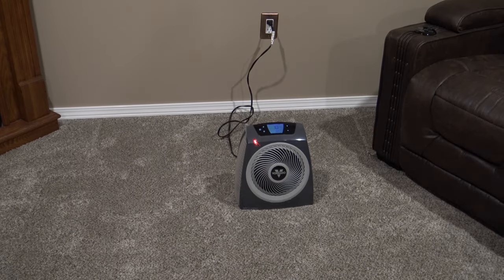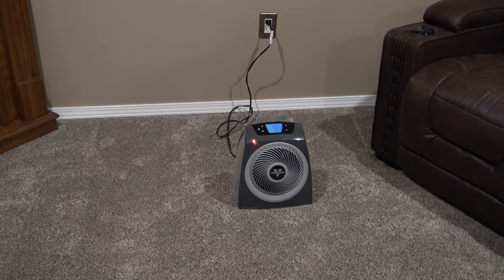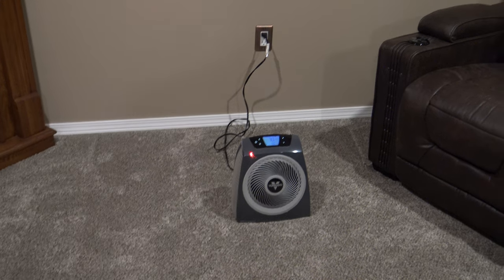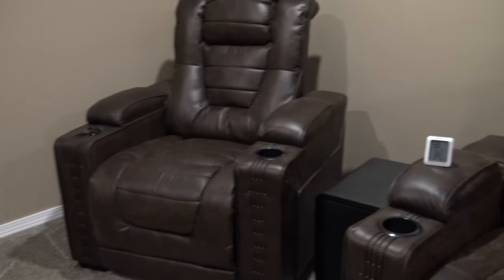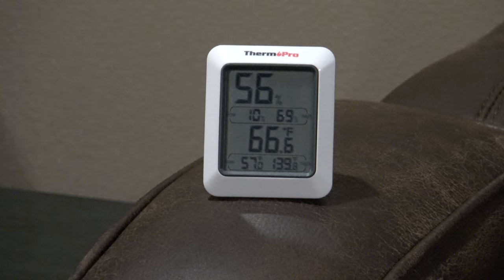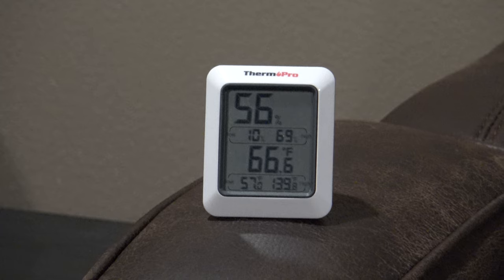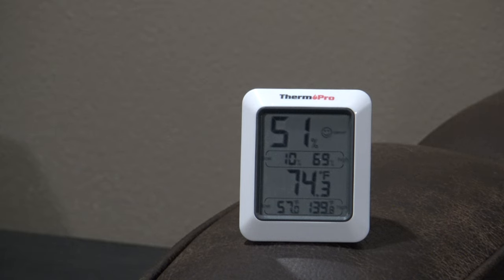I've got it in my 12 by 19 room with all vents closed and the door closed. I'm going to let it run for one hour and see what temperature it reaches. Starting temperature on my ThermPro is 66.6 degrees. After exactly one hour, the room temperature is now 74.3 degrees — so the Vornado has raised the room temperature about eight degrees in one hour.